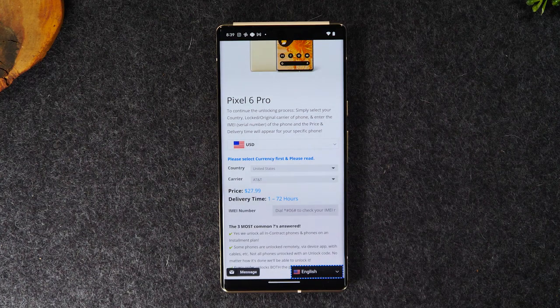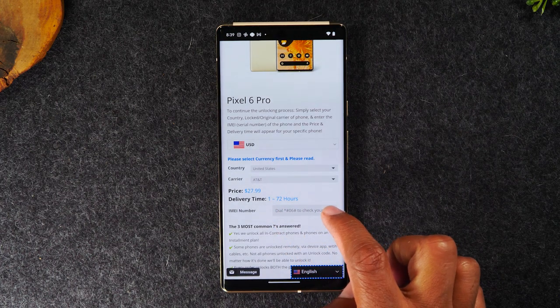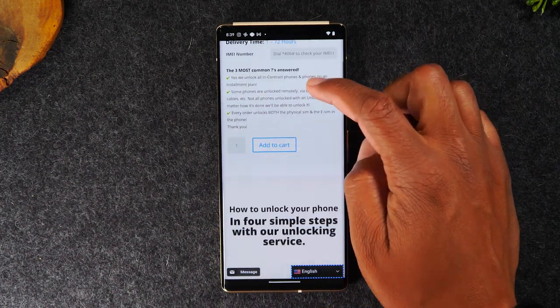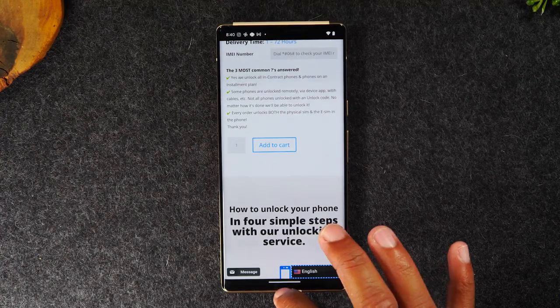That turnaround time is for your confirmation email, which is what's going to give you the final unlocking instructions. You'll type in the IMEI that we got in the first step, swipe up, add to cart, check out, and pay.